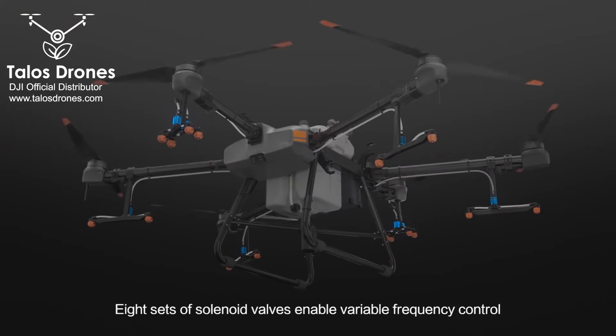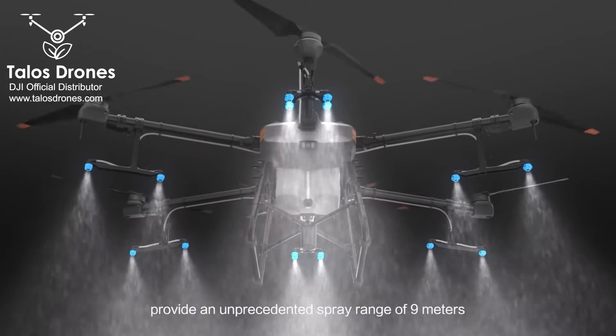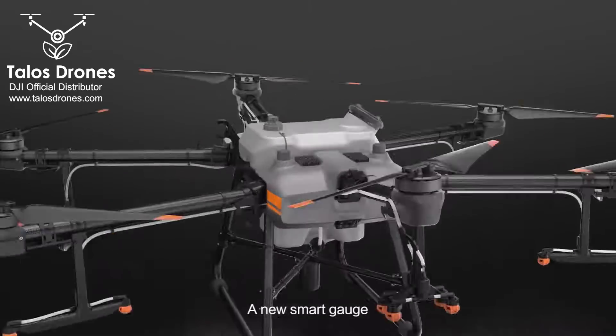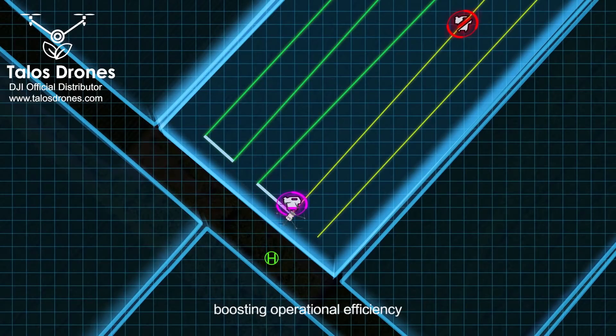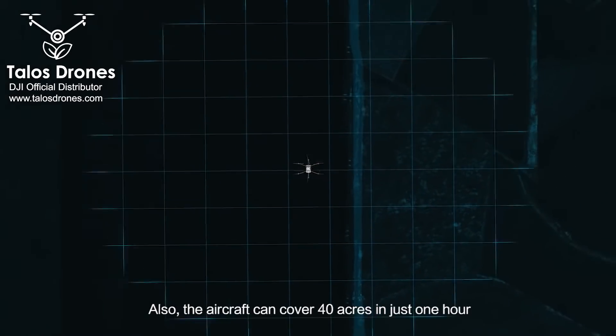Eight sets of solenoid valves enable variable frequency control, and 16 nozzles provide an unprecedented spray range of 9 metres. A new smart gauge indicates the estimated time until refill, boosting operational efficiency. The aircraft can cover 40 acres in just one hour.